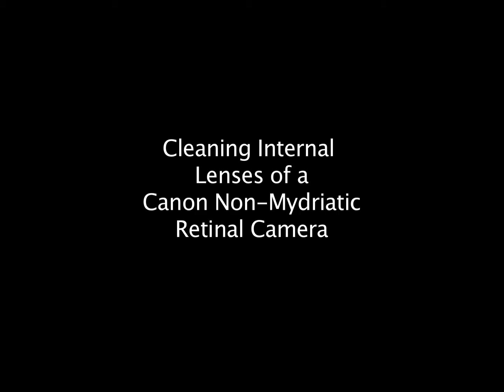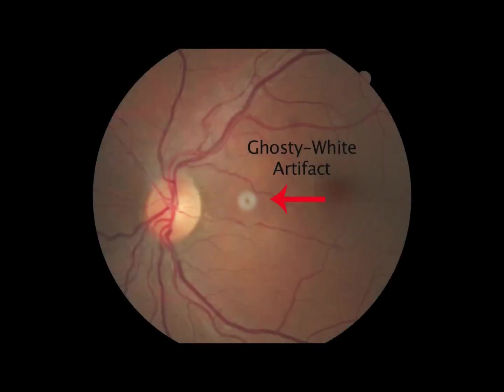Cleaning the internal lenses of a Canon retinal camera. If you are getting pictures that have ghosty white artifacts in the center of your image, you probably have dust that has accumulated on the internal lenses of the retinal camera.